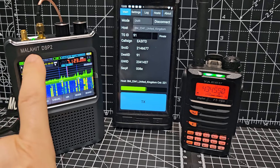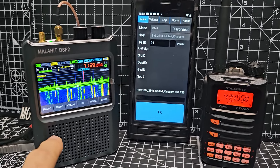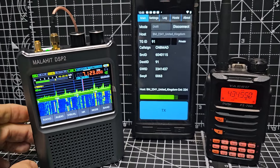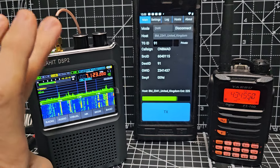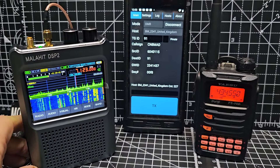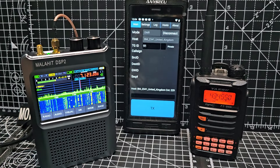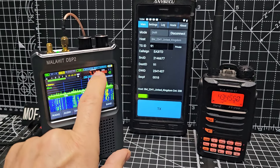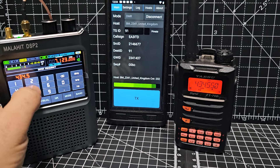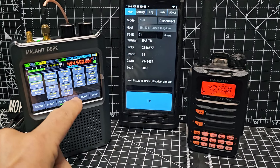On the left we've got the Malahit DSP2. This is pretty much an all-band receiver that does decode CW and FTA. Nice waterfall screen as you can see. It's got a couple of antenna inputs — the antenna can also send out power to power an amplified antenna, and has one called HIZ, which I believe means you can use short antennas, your telescopic antennas, rubber ducks, etc. It changes the ohm because the middle connector is 50 ohm.